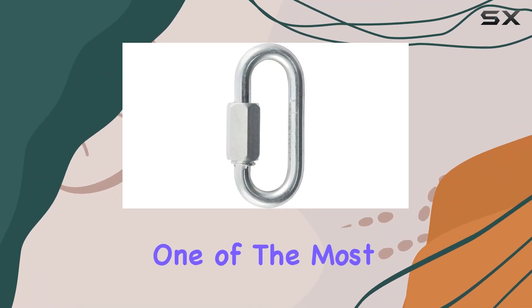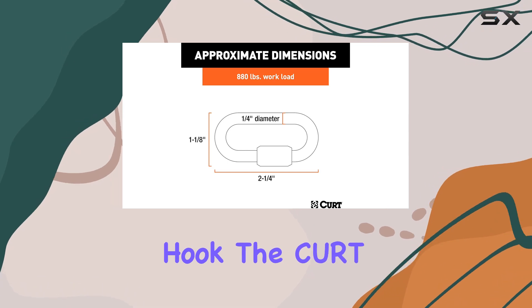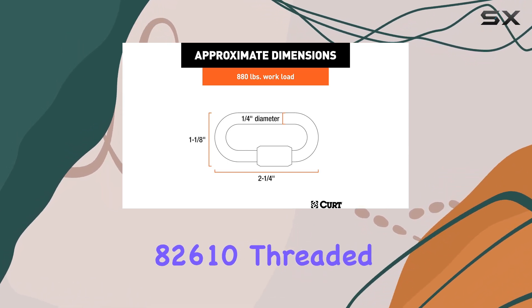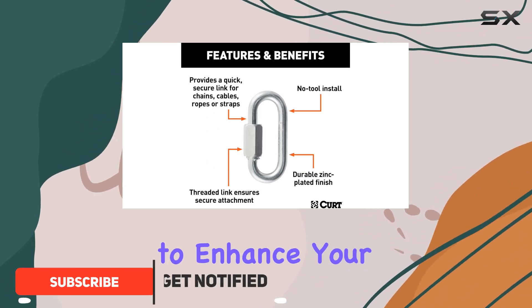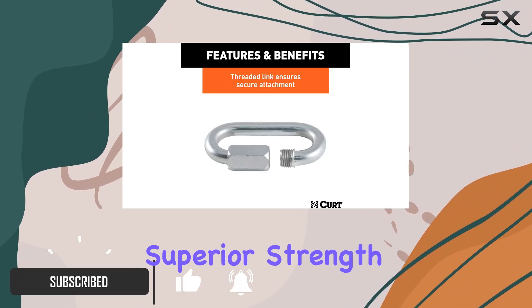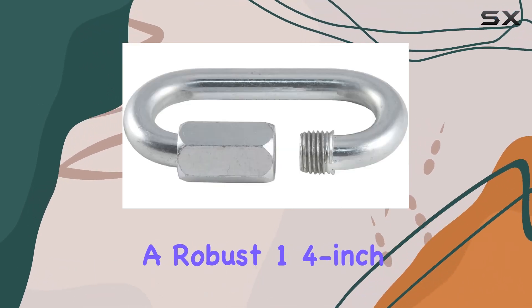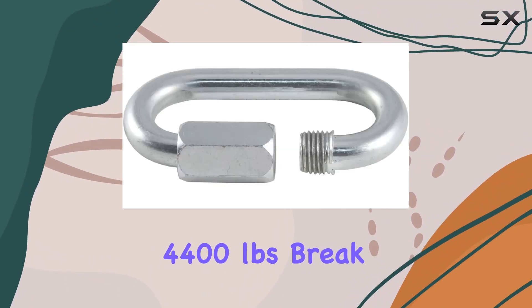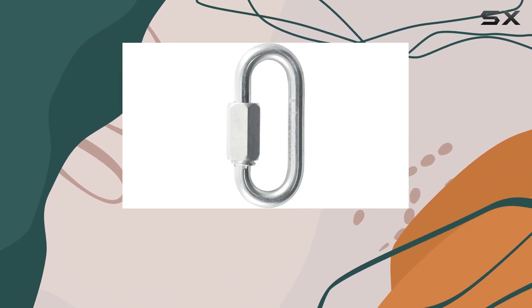When it comes to towing safety, one of the most critical accessories you can have is a reliable safety chain hook. The Curt 82610 threaded quick link trailer safety chain hook carabiner clip is designed to enhance your towing experience by offering superior strength and security. This hook features a robust 1/4-inch diameter and boasts an impressive 4,400 pounds break strength, ensuring that it can handle heavy loads with ease.